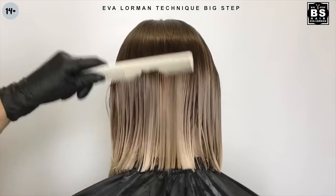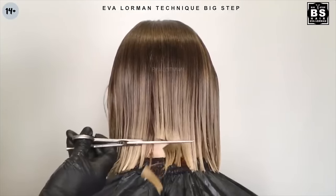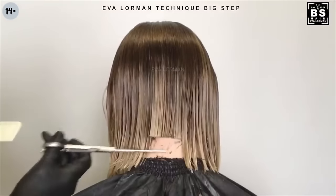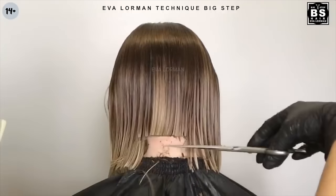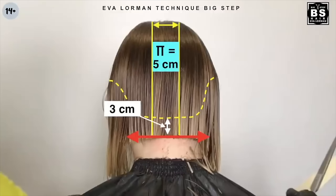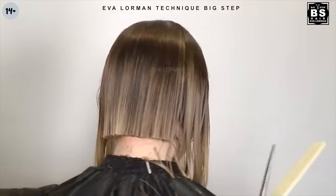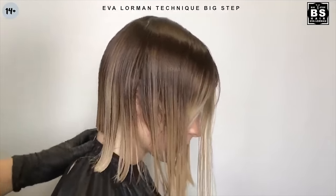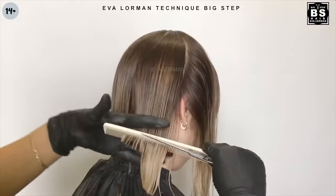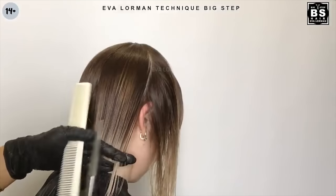Step 2: Length at the back of the head. This is the third point — hair length 3cm. We separate the hair with a pattern behind the ear and we cut the occipital area with a straight horizontal cut to 4cm.